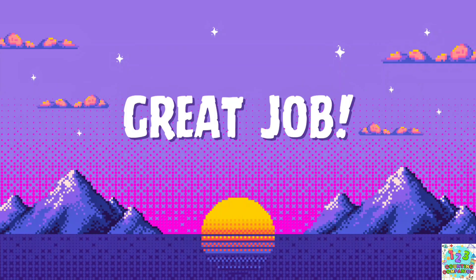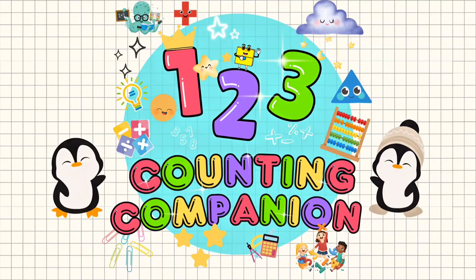Great job! See you again in Counting Companion!